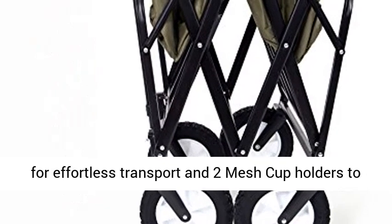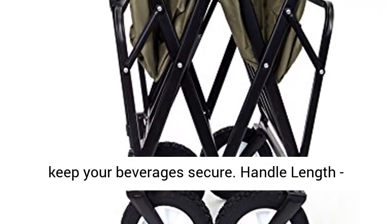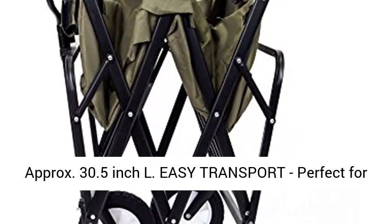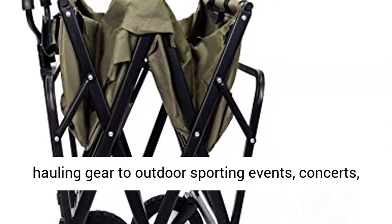Functional features include an adjustable handle for effortless transport and two mesh cup holders to keep your beverages secure. Handle length approximately 30.5-inch.